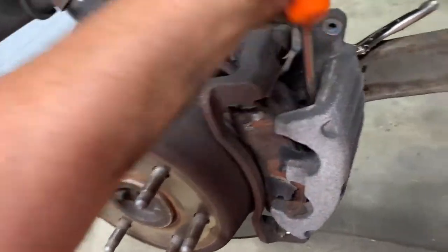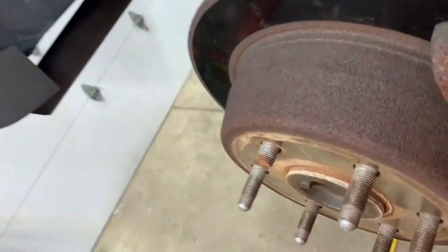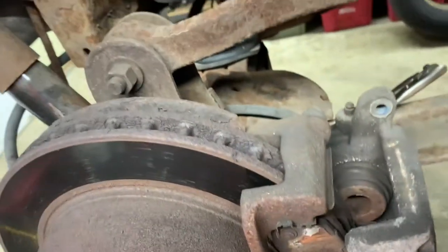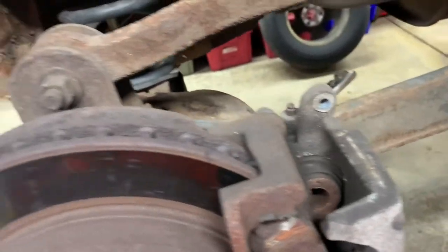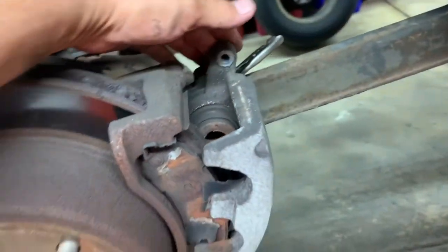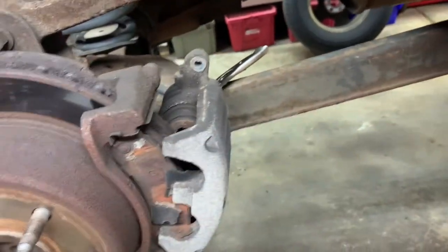I'm replacing these calipers because the inside pad is metal to metal and the outside pad has about an eighth of an inch left, but on the driver's side they've got a quarter inch of pad left — so uneven wear. The inner pad is worn out metal to metal, and you should replace the caliper any time you have metal-to-metal on the part where the pistons are.